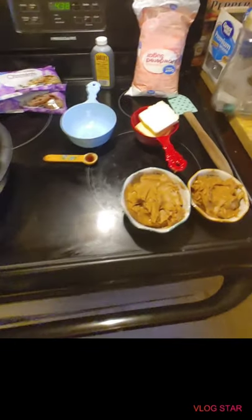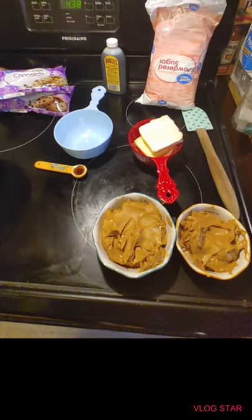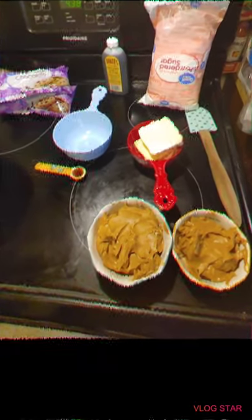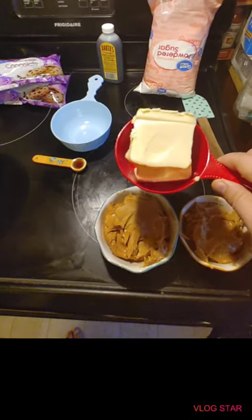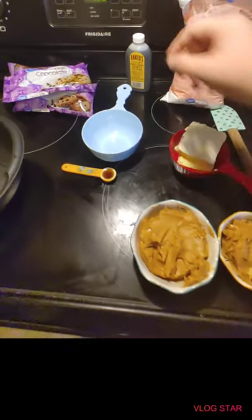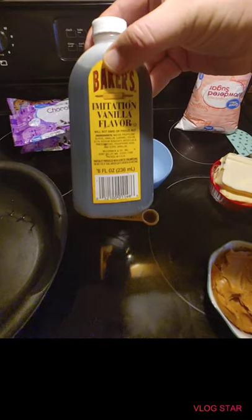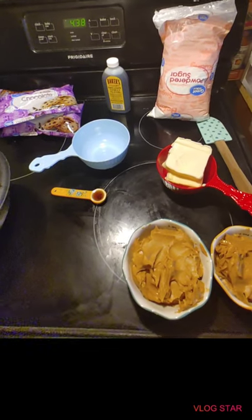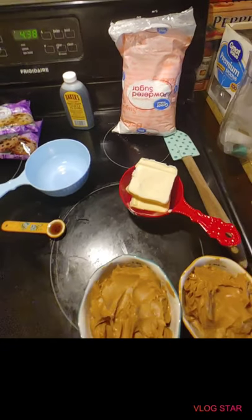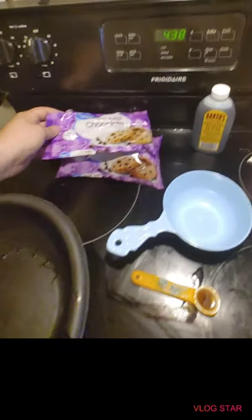Alright guys and ladies, we are going to make bug pies today. What you'll need is one and a half cups of peanut butter, one cup of salted softened butter, half a cup of vanilla flavor, six cups of powdered sugar, and four cups of milk chocolate chips.